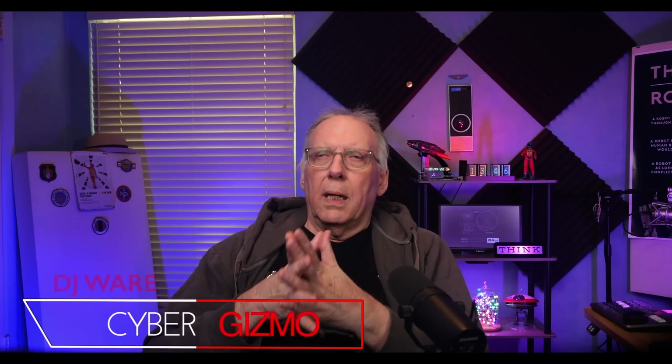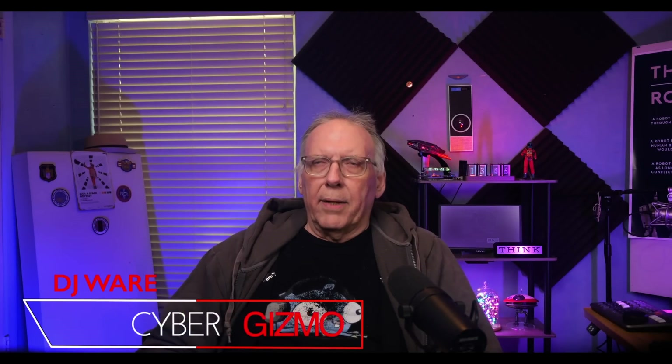Hi, I'm DJ Ware. On this episode of the CyberGizmo, I'm going to be looking at Fedora Linux. This is codenamed 38, also it is version 38, so not a very clever one, but nonetheless it'll work.